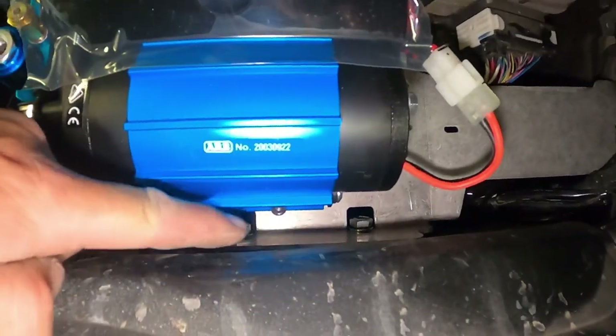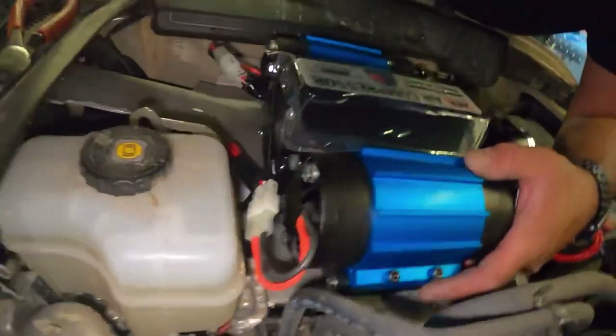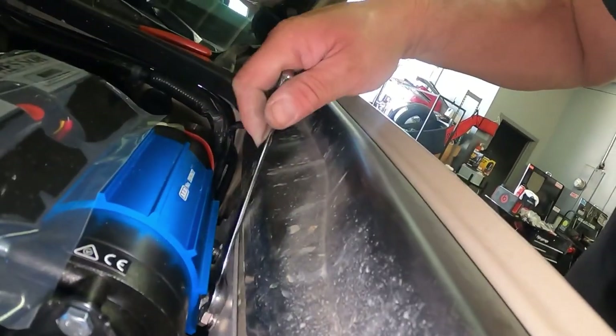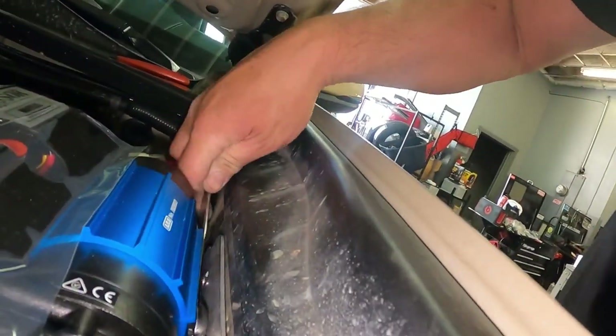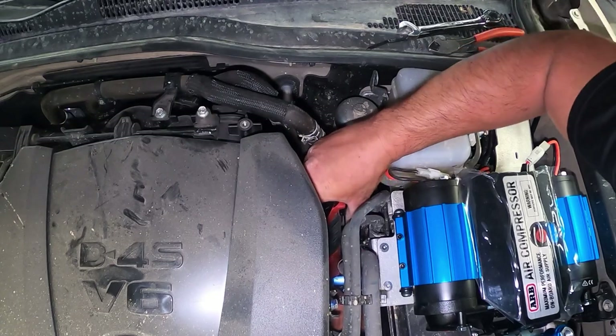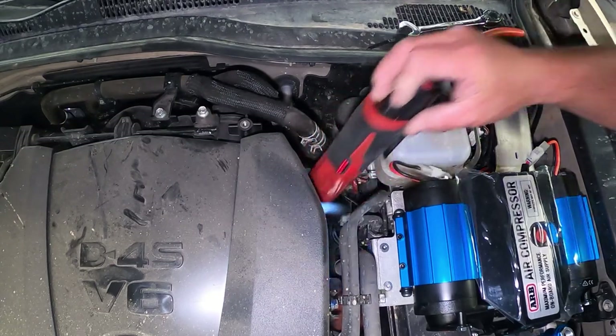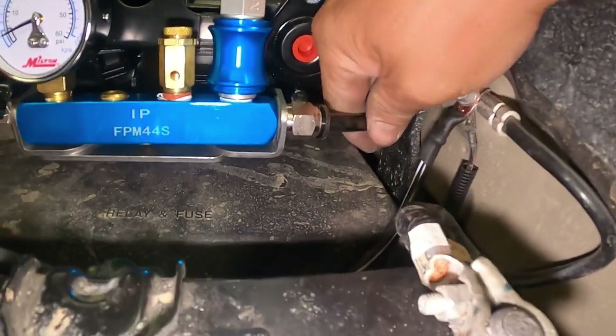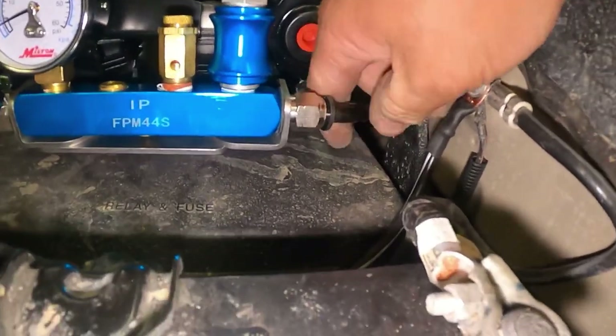We got these two bolts on the side and another one down here — that one's going to be a little tricky to get to. Tighten up the two bolts on the side. The hose coming from the splitter goes in right here — just like that.